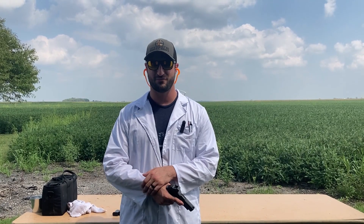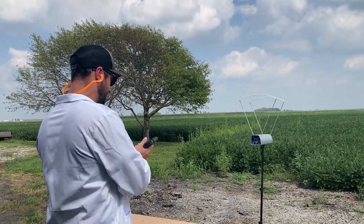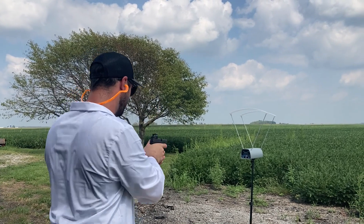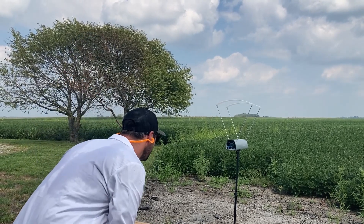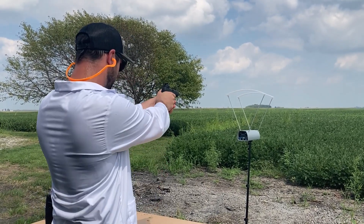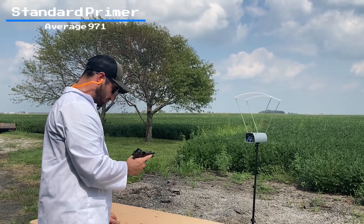Moving on to nine millimeters out of the P365 XL. We've got a 124-grain Berry's plated bullet with Tight Group powder behind it. Tight Group is a known fast-burning powder, so I don't think it's going to have a lot of effect — but let's find out. Starting with standard primers. Got the chronograph fixed up. Readings: 969, 983, 968, 968, 979.